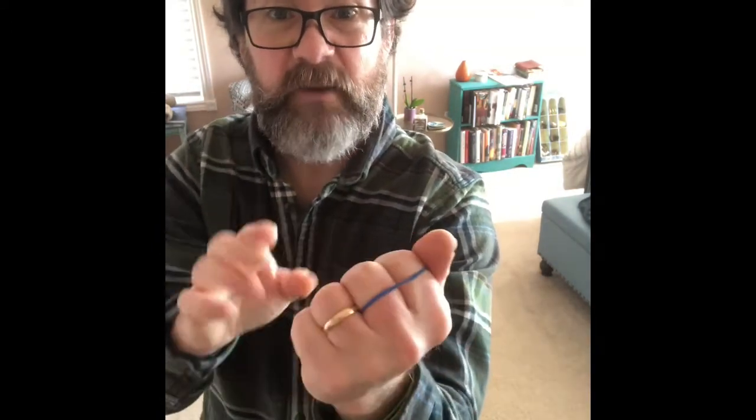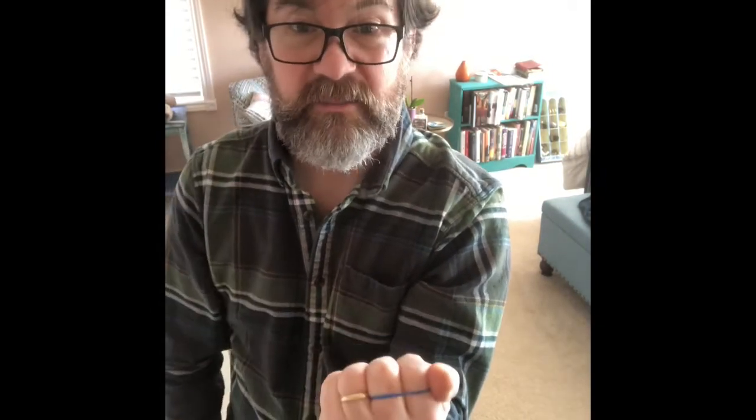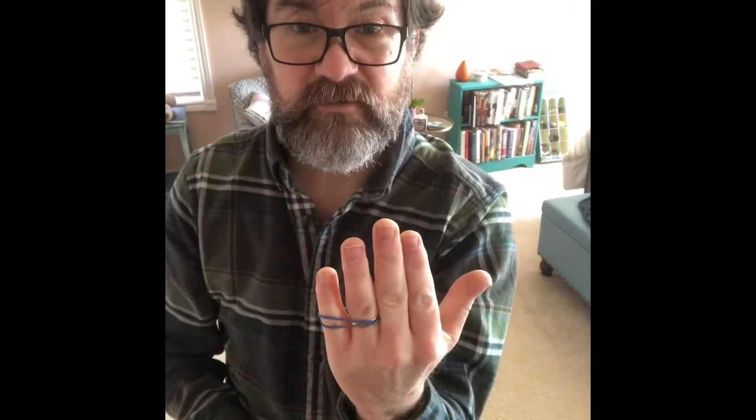And it jumps over. So again, one more time: you've got the rubber band here, you pull it out like this and put the fingers in — right now the fingers are inside the rubber band like that — and I'm holding it like this. Then you open it up and it jumps across to the other side.